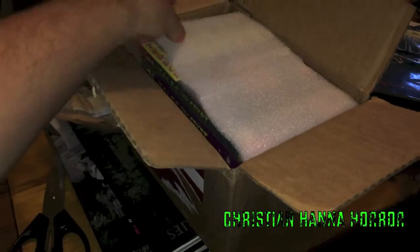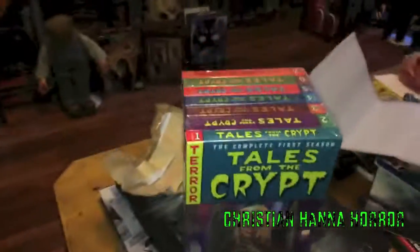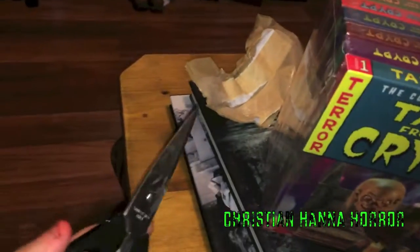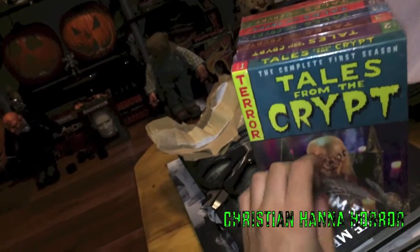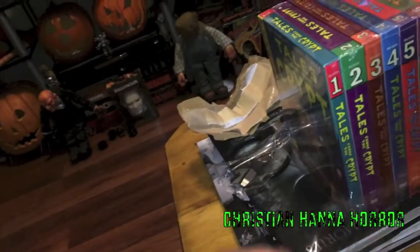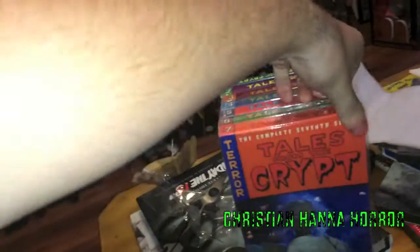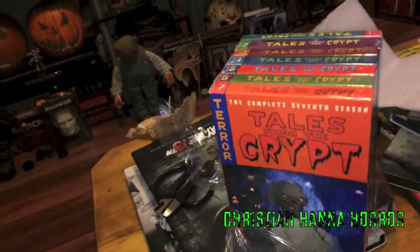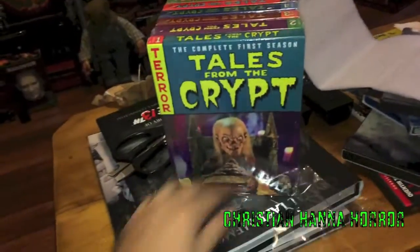Oh my goodness. Okay, let's break this little seal right here. Excuse the vlog style video today, I just wanted to get you guys in on this. Got a busy week, I'm almost done with this long hitch, then I will be off for a couple days and we'll start having some fun again. Oh my goodness, look how great these look. Let's have a look at the cover art, shall we? That's gonna be fun.